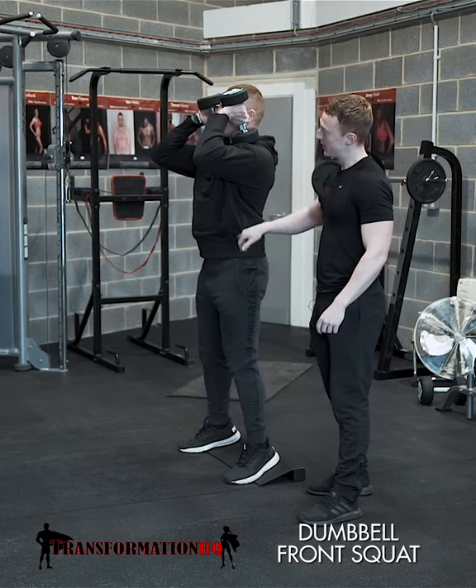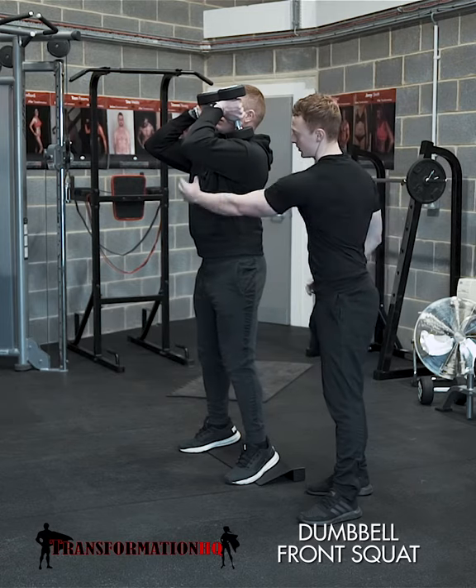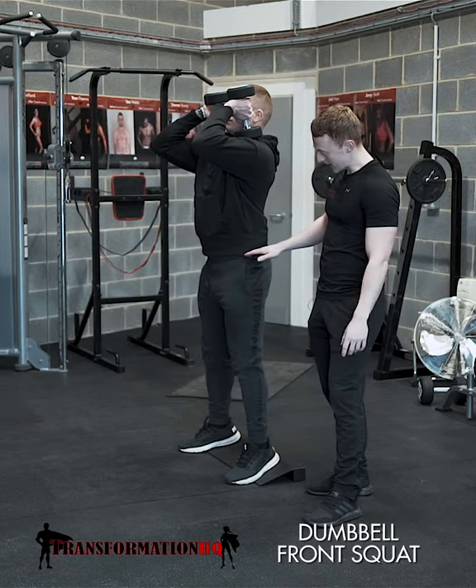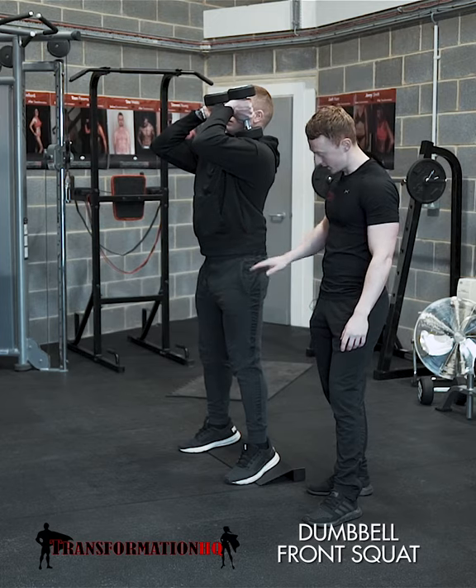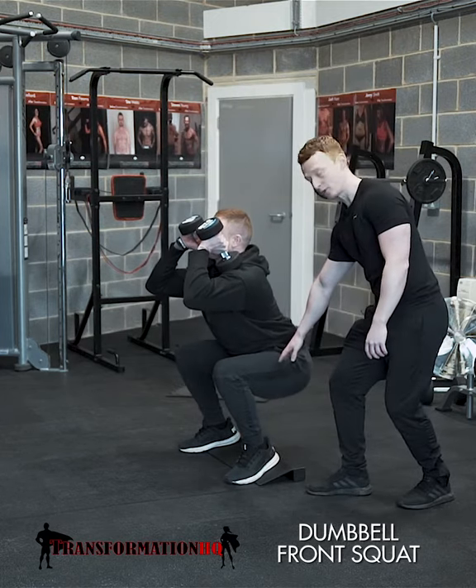He folds from the hips, keeping the elbows facing forwards and upwards, chest up tall, core in tight. Carl collapses from the hips downwards, then bends the knees straight away, trying to get the thighs parallel to the floor at least.